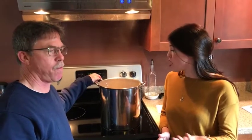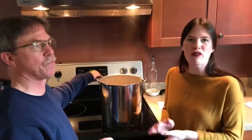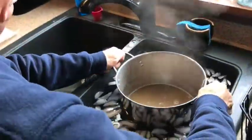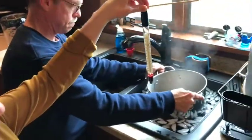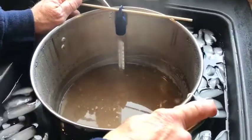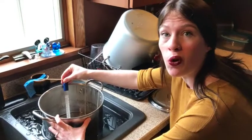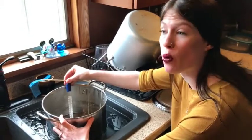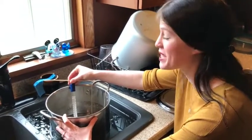Now that we have boiled our liquid wort for 60 minutes, it is time to put it in an ice bath where we need to get it to roughly about 70 degrees. Using our sanitized thermometer, we are going to check that it reaches that range. Our liquid wort is at 70 degrees, so we're going to go ahead and take it out of the ice bath and pour it through our funnel into our growler to ferment it.